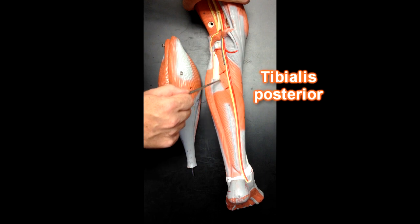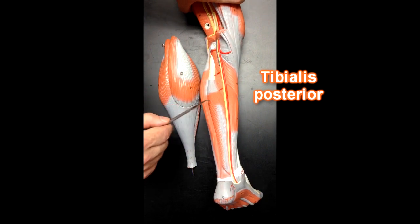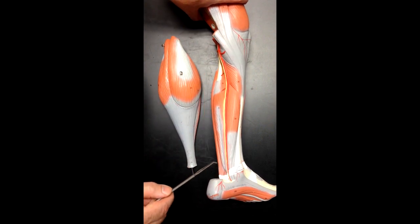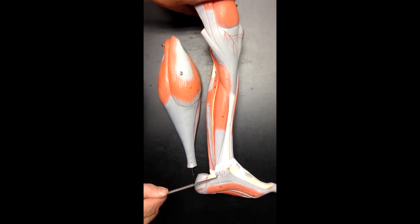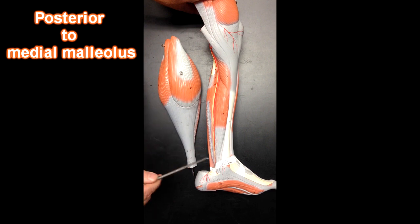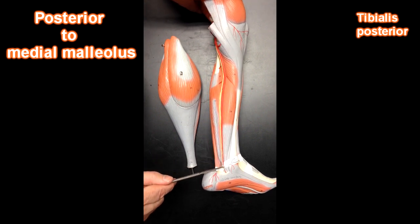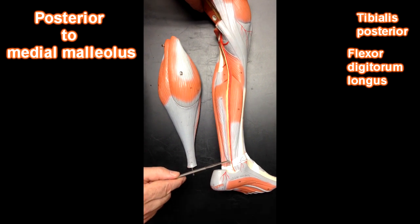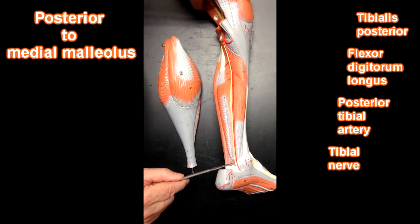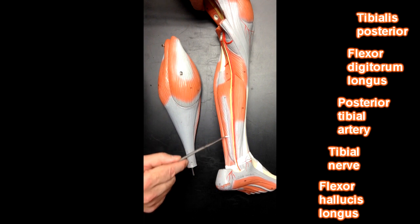This muscle right here is the tibialis posterior muscle. We can't really see too much of it because it's underneath the flexor hallucis longus and the flexor digitorum longus, but the tendon of the tibialis posterior emerges right here. You can see it's the most anterior tendon behind the medial malleolus. So the order goes: tibialis posterior most anterior, then flexor digitorum longus, then the posterior tibial artery and tibial nerve, and then the tendon of the flexor hallucis longus.